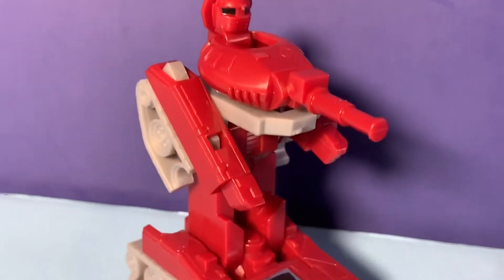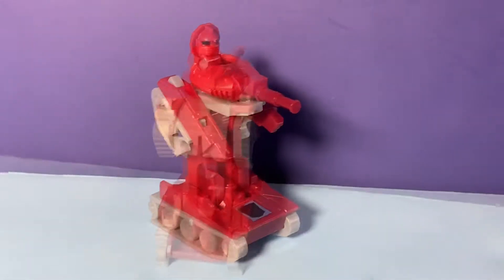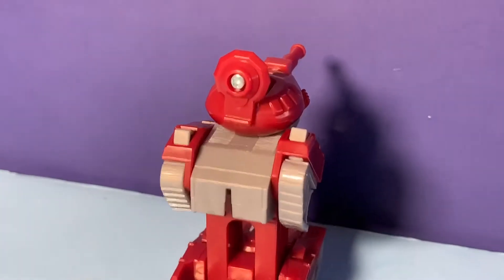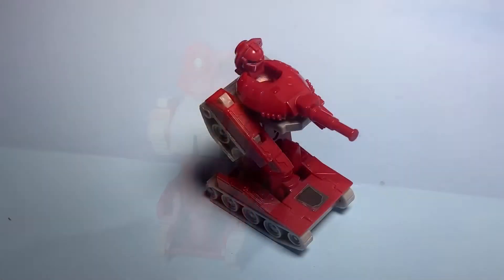These are just like seven dollars — that's really affordable for these vintage retro figures. On the back of Warpath, he's got the little pin in his head, just like I remember from the original.